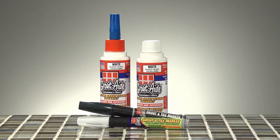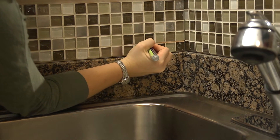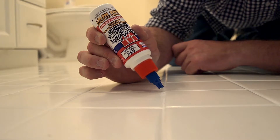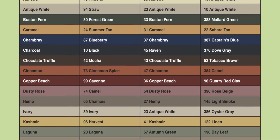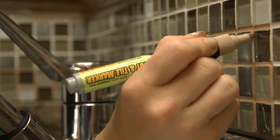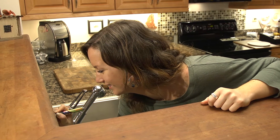Say hello to the next generation of the brand that started it all: GroutAid Grout and Tile Markers. GroutAid brings a bright new look to any tile surface, bringing your grout back to life. With five standard colors and dozens of designer colors to choose from, it's no wonder that GroutAid is the brand professionals and homeowners love.